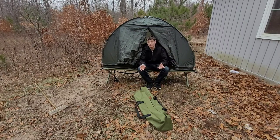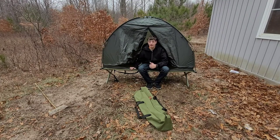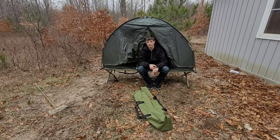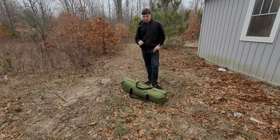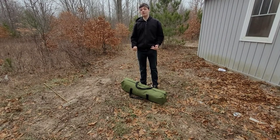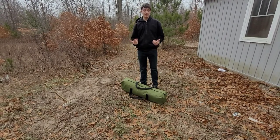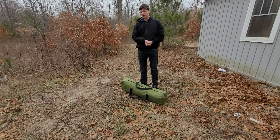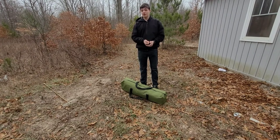Welcome back to Jones Outdoors. In today's video I'm going to be revealing and setting up this cot tent right here. You can get it on Amazon — link will be in the description. I hope you guys enjoy the video. Sorry for the wind, I hope you can hear me. Hopefully there'll be music for most of the video so you won't just have to hear the wind.